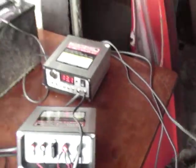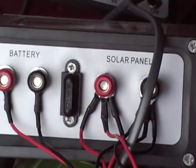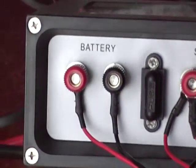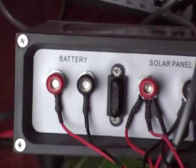Here's the back of one of the controllers. You hook your hot wires and negative wires from the solar panels in here, there's a fuse, and then the wires that go to the battery — hot to hot, negative to negative.